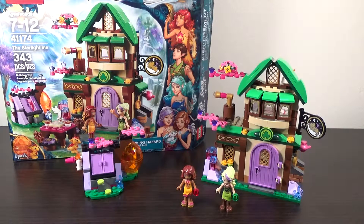Hello YouTube, Bricks Unbound here with a Lego Elves review. This is one of the spring 2016 sets, set number 41174, the Starlight Inn. This set comes with 343 pieces and retails for right around $30 in the United States.